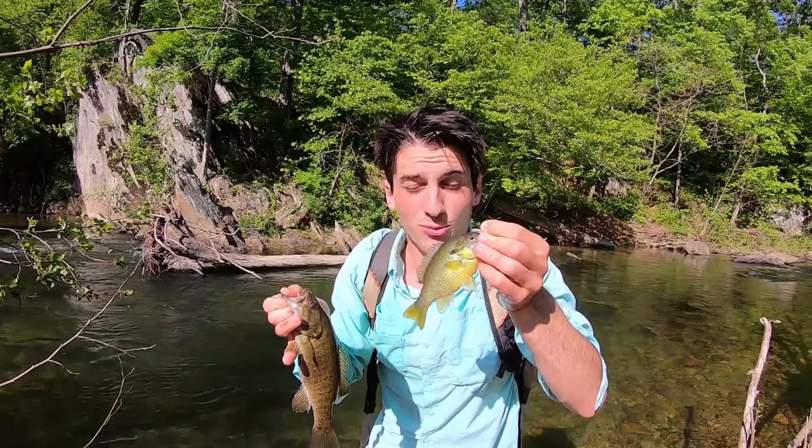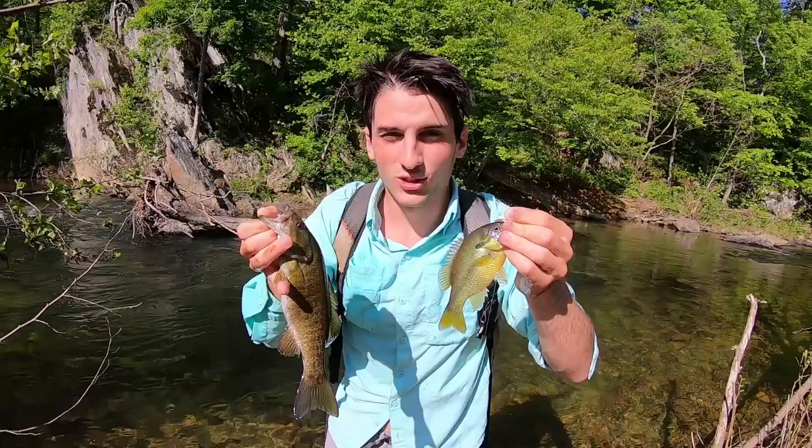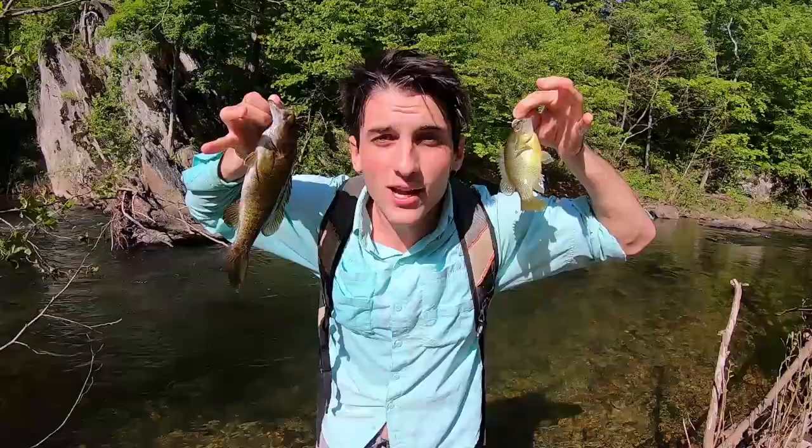What's up guys, today we're gonna show you the ins and outs of catching some smallmouth bass, and we're gonna have some surprise catches along the way with some bream and trout. We're just gonna teach you exactly how to fish these nice creeks and show you some techniques so you can get hooked up on all kinds of fish.